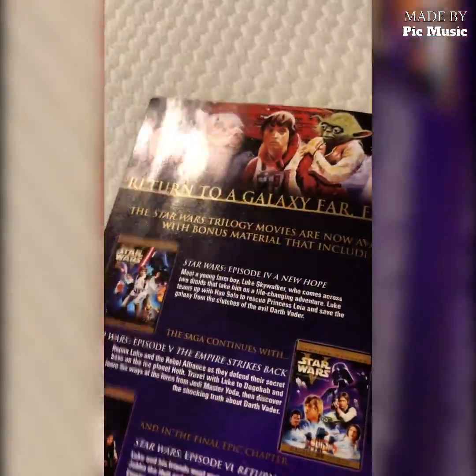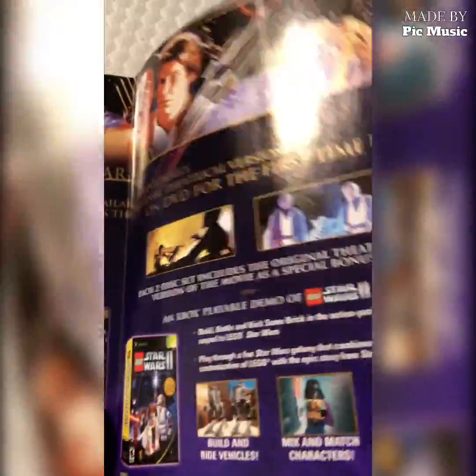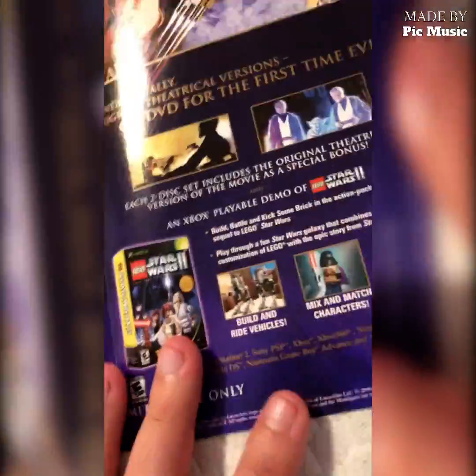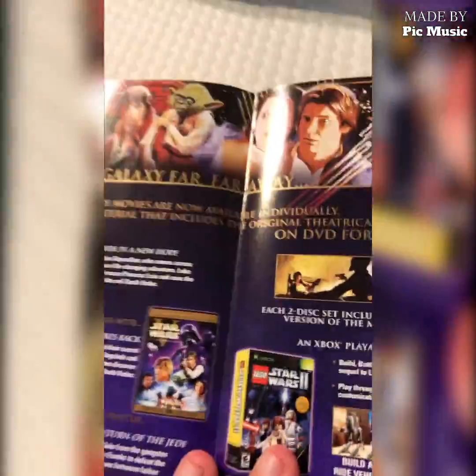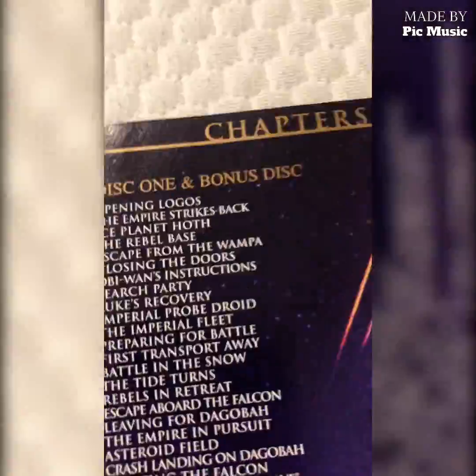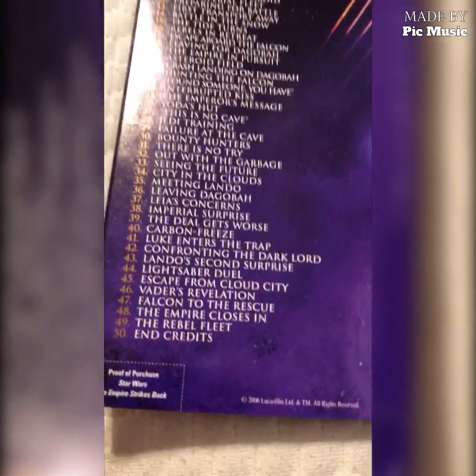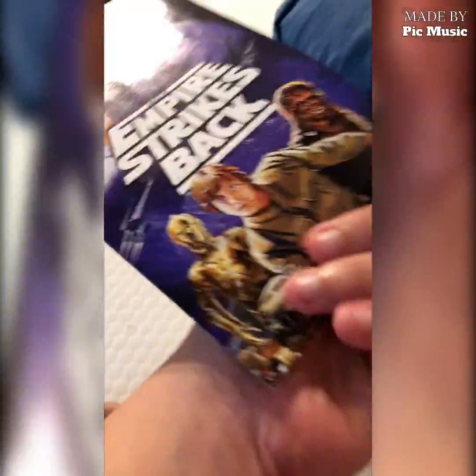A New Hope was my least favorite out of this trilogy, Empire was my favorite, and Return of the Jedi was okay. And I like The Phantom Menace in the prequel trilogy. Lego Star Wars 2 is also available for a limited time on PlayStation 2, Xbox, and PC. On the back of the insert it shows you the long list of chapters and scene selection - so that's 50 of them. And there are three different DVD menus, so I'll show you all that as well.